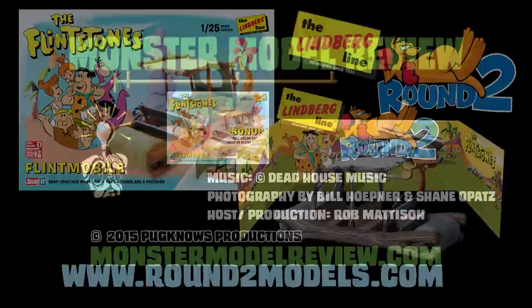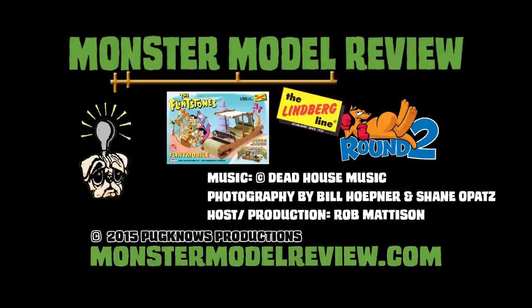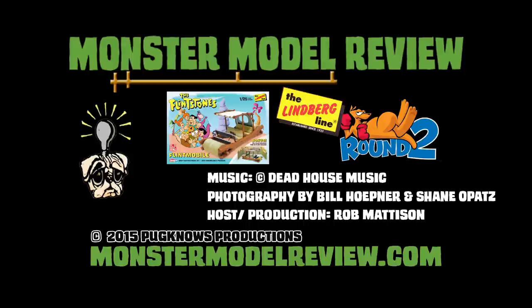For more episodes, how-to's, artist profiles, and more, head on over to monstermodelreview.com and look us up on Facebook. I've been your host Rob Madison — thanks for watching.